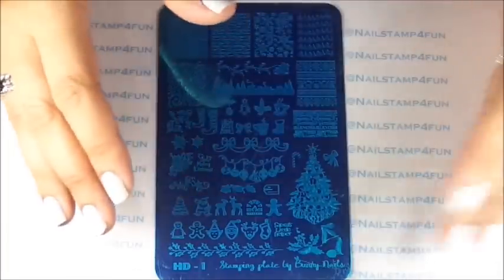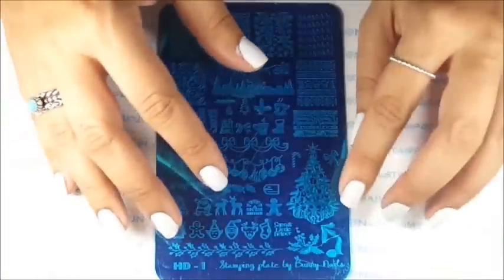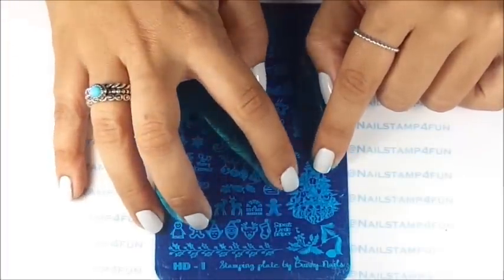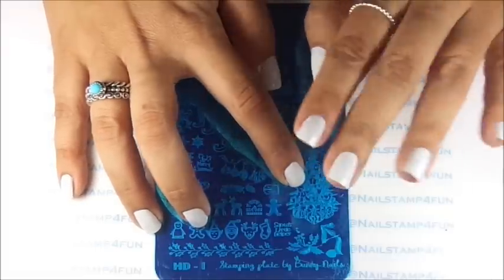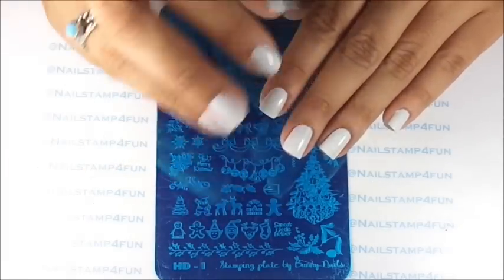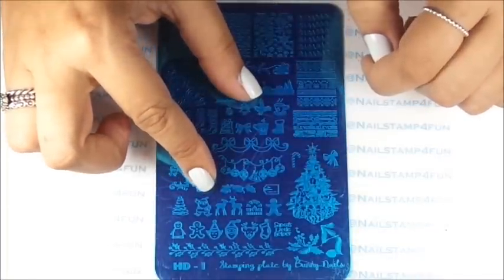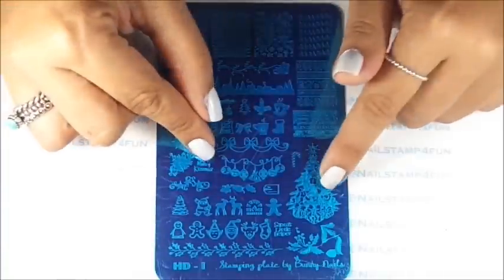Well, maybe if you have long nails, you can try to get part of the tree going down like this. Or you can think outside of the box and look very closely at this image — here we have a gingerbread man, a small teddy bear, a bird, all inside this Christmas tree. So what you can do is stamp those images on your nails like they'd be a piece of a Christmas tree. I think that will look super beautiful as well.